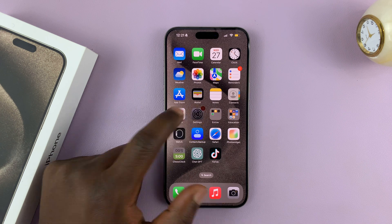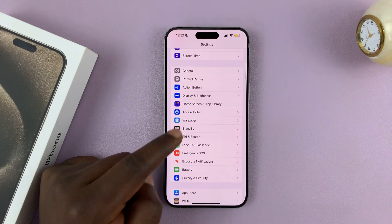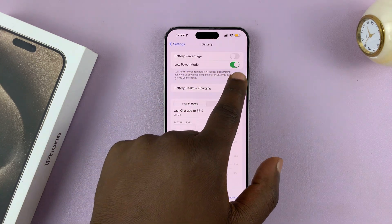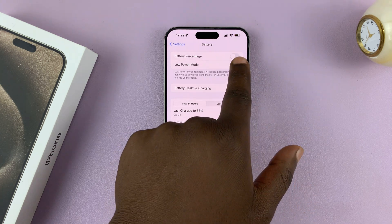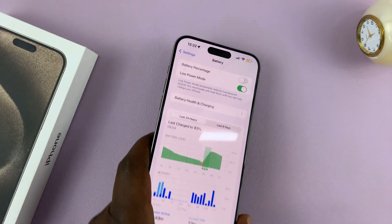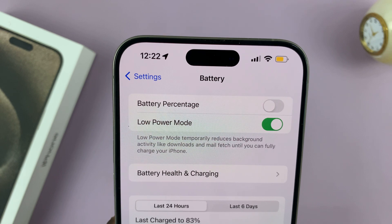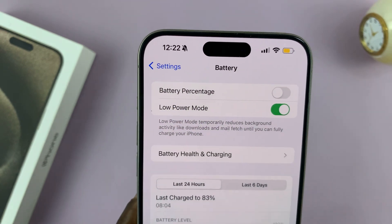Another way of doing this is by going to Settings. On the main settings page, go to Battery, and you'll see the low power mode switch here. Currently it's turned on — you can disable it like that. And that's basically how to turn it on. It clearly says there that turning on low power mode temporarily reduces background activity like downloads and mail fetch until you can fully charge your iPhone.